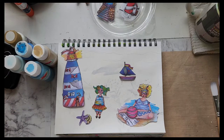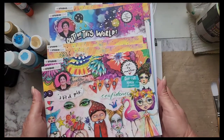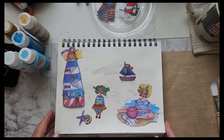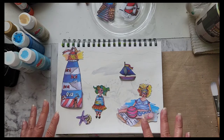Good morning everyone! Today I want to do an art journal page with all the Art by Marlene stuff that I got for my birthday, and we'll do a beach scene. I've already set the page.